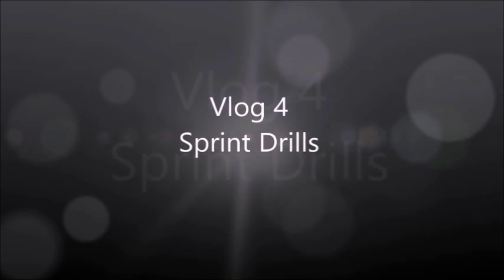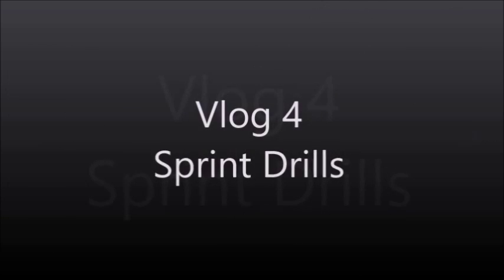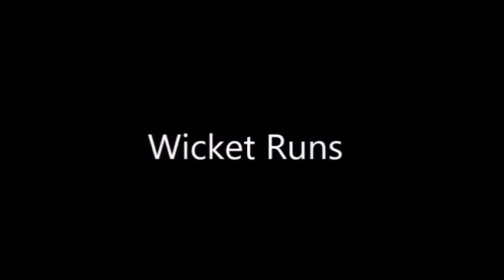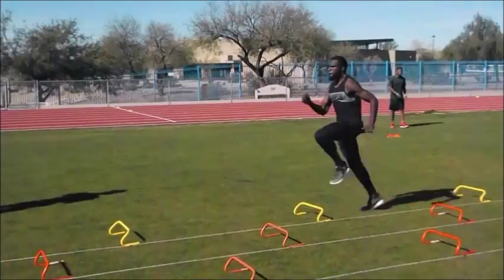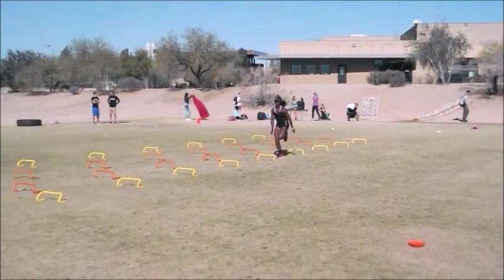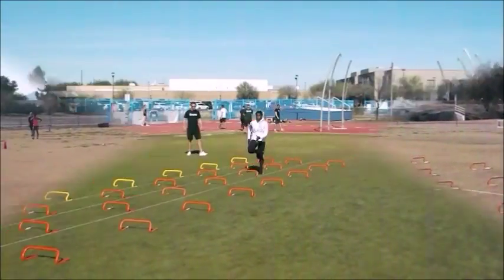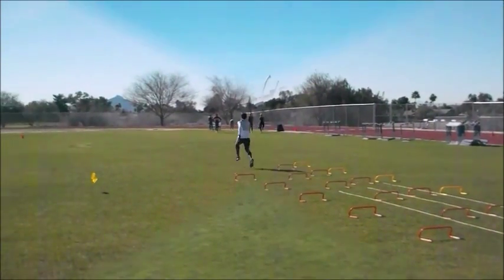Hey Hayley, welcome to my vlog for sprint drills. The drill I've chosen to use in this vlog is a wicket run. Wicket runs were drills that I picked up from coaches Stu McMillan and Andreas Beam during my recent internship at Altus in Phoenix, Arizona. We'll see a few video clips of some of the athletes utilizing the wicket drills.